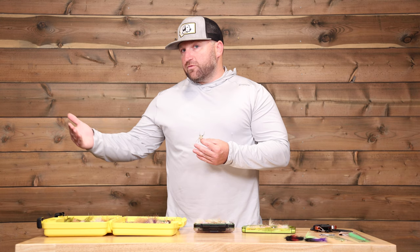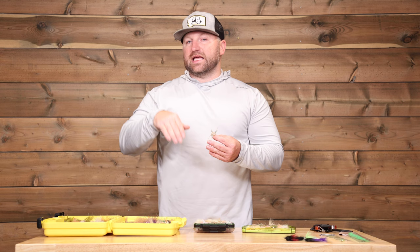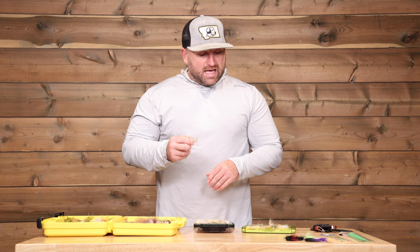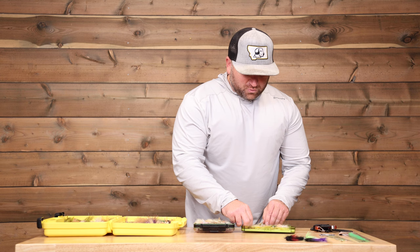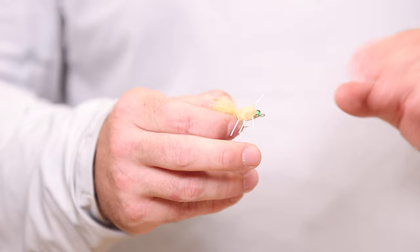Another fly selection you're going to need for the Bahamas is different types of crab patterns. This isn't always the case for bonefish, but if there are going to be shots at permit as well, you want to make sure you have a few different options. There are also times where the bonefish get pretty spooky, and if you can use a micro crab or a flexo crab that has a little less splash than a wet shrimp pattern, that's going to give you a really good slow sink and less opportunity to spook those fish. You want a few different sizes of crab patterns — I'm a big fan of the flexo crab as well as a more traditional raghead crab pattern. These are really important to have in your fly selection — they'll either get spooky fish or give you a shot at a trophy permit of a lifetime.